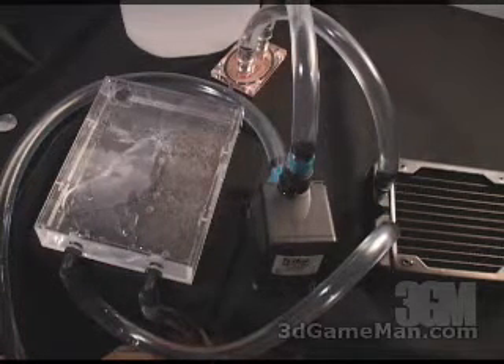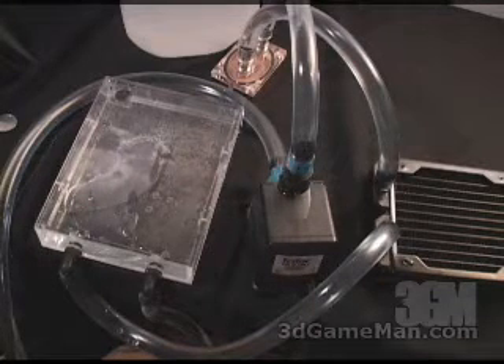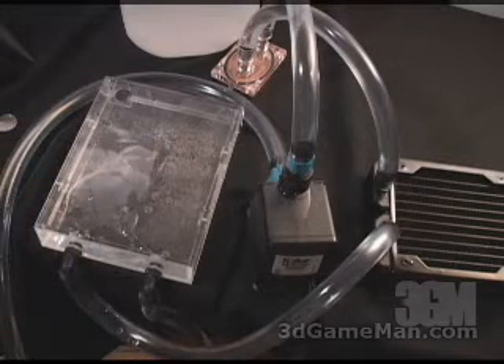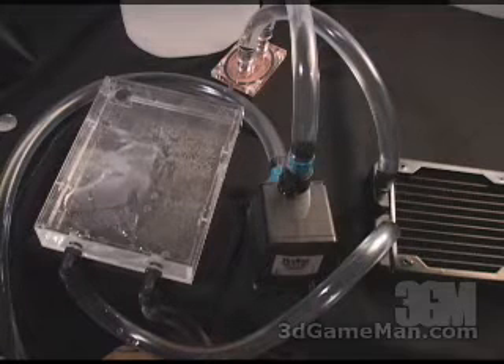Go ahead and have a listen to the pump — it's very quiet. One thing that would be much louder than the pump would be the 120mm fan, but that really depends on what 120mm fan you select.